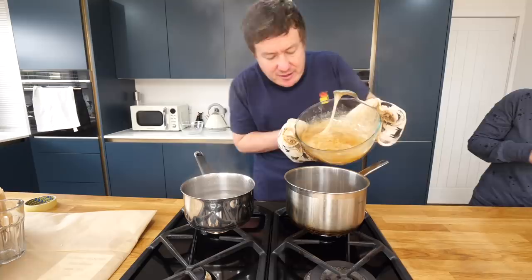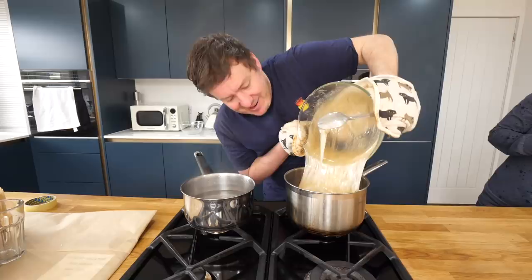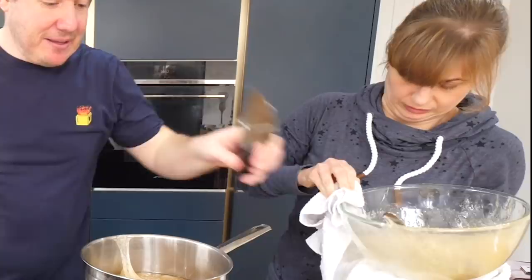I'm gonna pour it in. That is red hot sugar right there. That's actually really gorgeous - I feel like I'm a sweet shop candy making bloke. I think that's plenty. Now what do we do? That's a good question. We are stuck. I'm gonna cut that away and run - the tea towel's stuck. The tea towel's stuck.